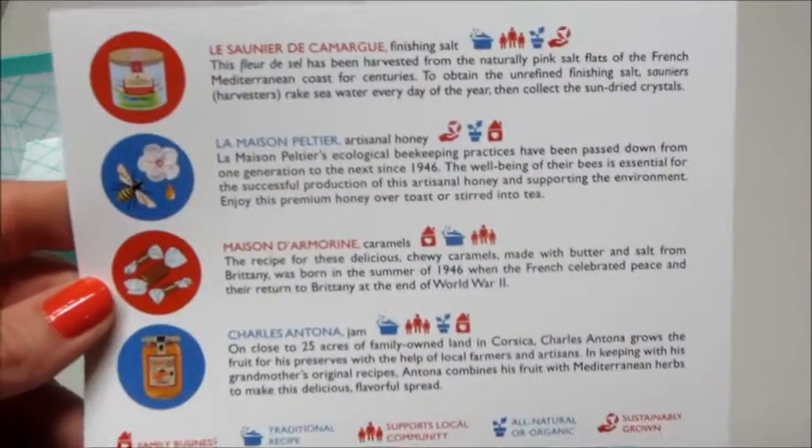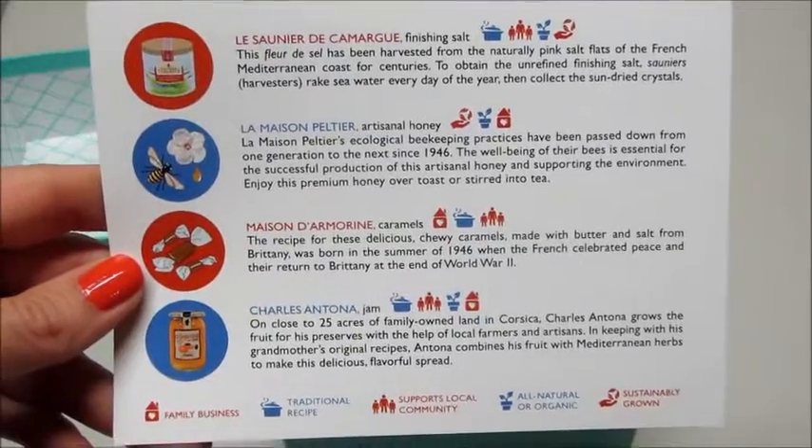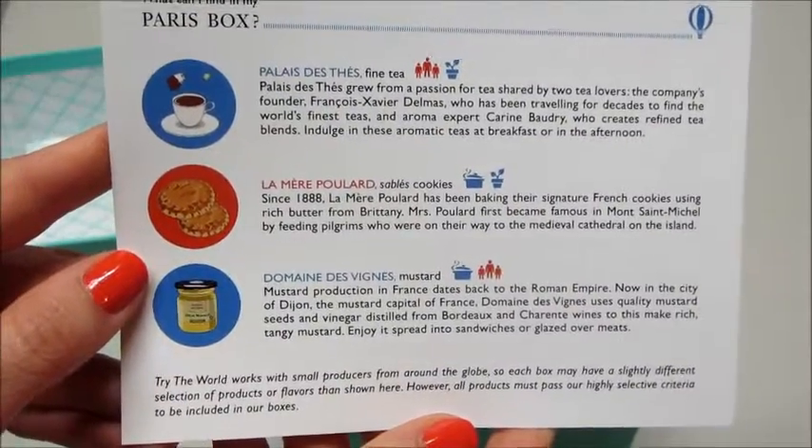Here is the product card that tells you everything we got, so we'll probably have to refer back to this. Looks like we have seven items.